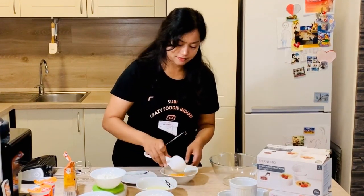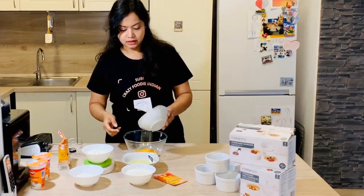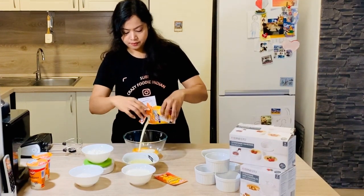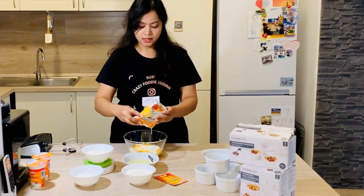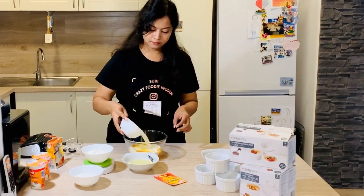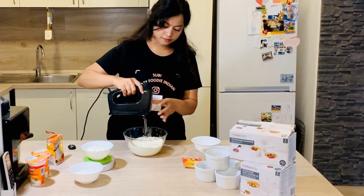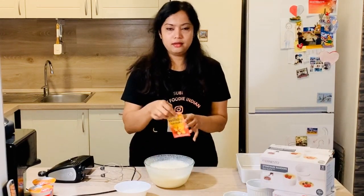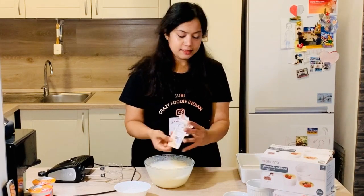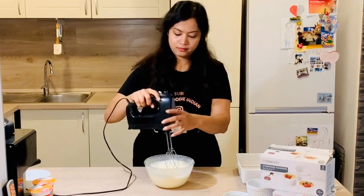We took out the egg yolks nicely. We need five egg yolks — adding them to our bowl. Then we are adding the cream, and we're going to whisk it. Then the milk — almost one cup. Now we are going to whisk everything together. Once the mixture is ready, I'm adding vanilla essence for a very good flavor, and finally the sugar — about half a cup. Mix it well.